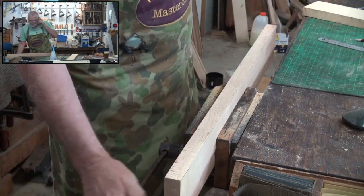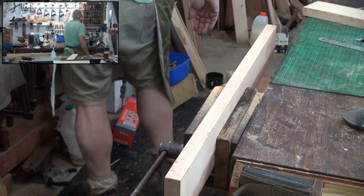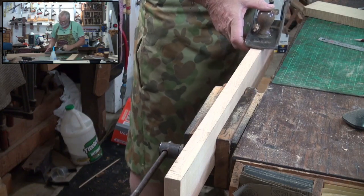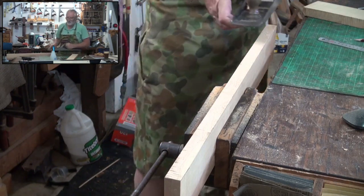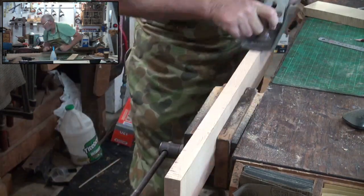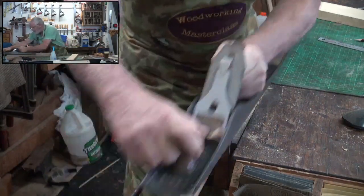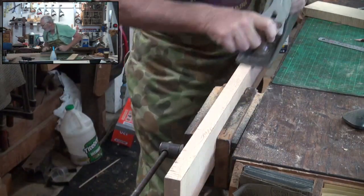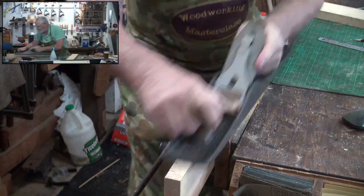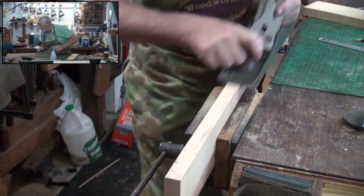There's nothing worse than planing something — I don't know how many times I've done it — you plane something and when you push down it just drops. Okay, we'll just straighten this stuff up. You can hear the hit and miss happening there. Do not stress and don't be tempted to give it a huge amount of blade; you're better off just doing this slowly.